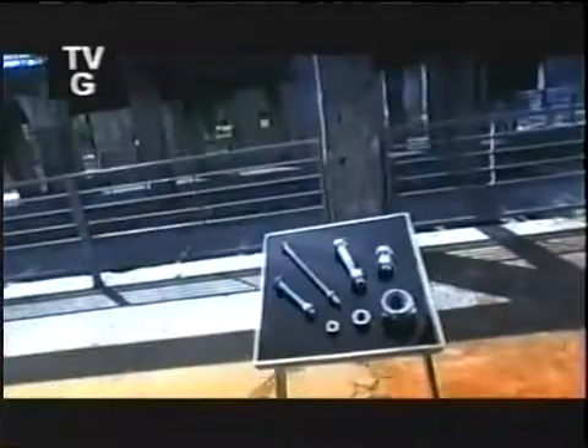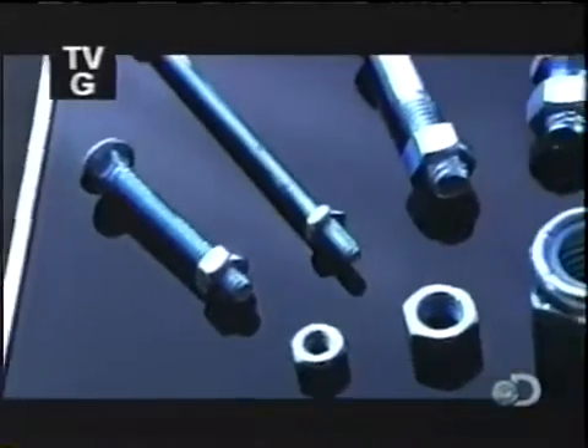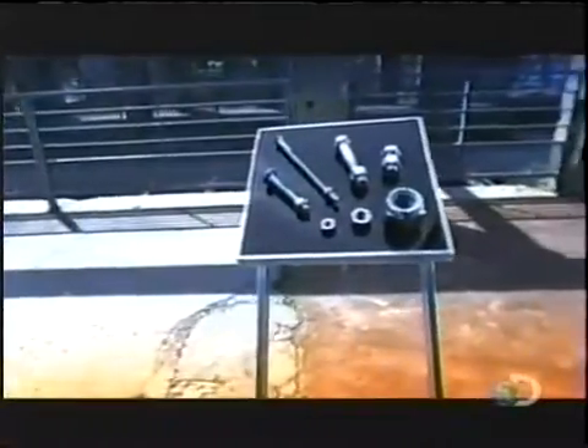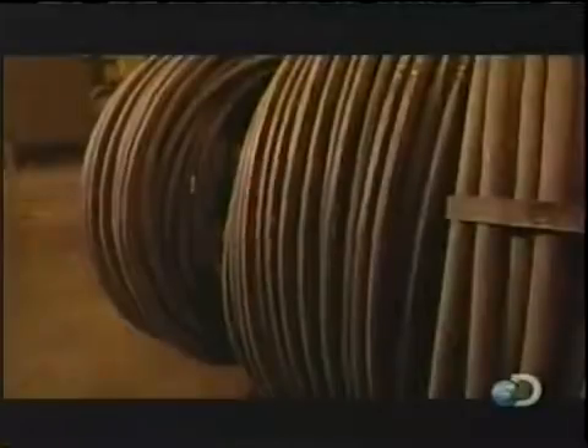At 'How It's Made,' we pride ourselves in showing you the nuts and bolts of how everyday items are made, so it's about time we visited a real nuts and bolts operation. We sure couldn't do without these tiny but essential pieces of hardware — if only they weren't so darn easy to lose.